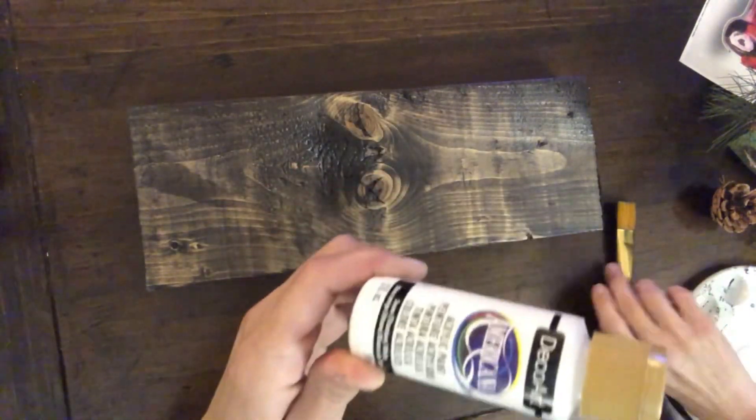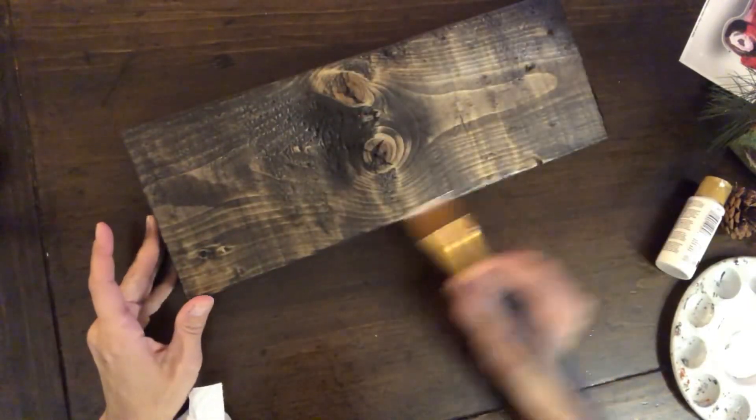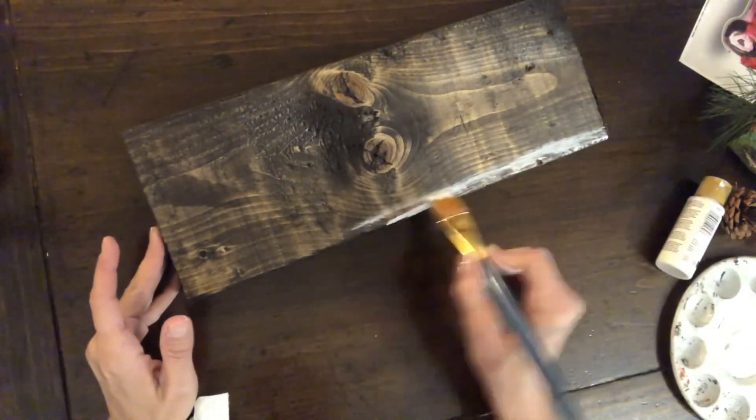Hey everybody, it's Janice with Creating Through Chaos. I'm going to start this project off with this piece of scrap wood that I had — it's already been stained. I was going to use it for another project but I didn't get around to it.